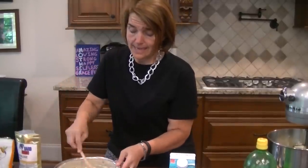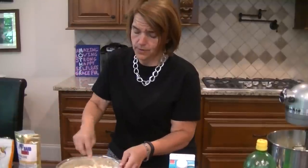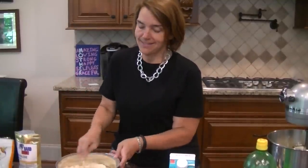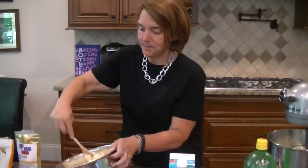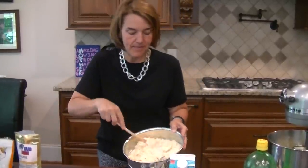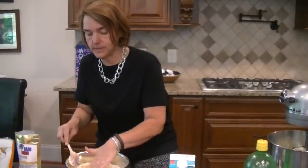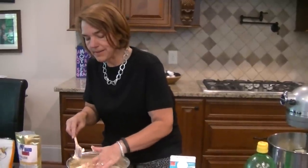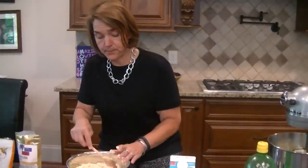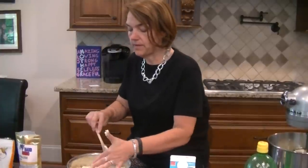So I'm mixing this together and it's just becoming a really coarse meal. I could do it in the food processor, but then I'd have to clean the food processor, and I'm really not all that interested in that. As I mix this up, it's kind of a mess right now, but once I get my fingers in there and pat it all down, it'll be fine. It does work better if you take the time to melt the butter than trying to use your fingers with just softened butter.